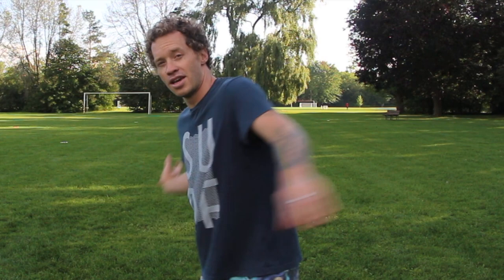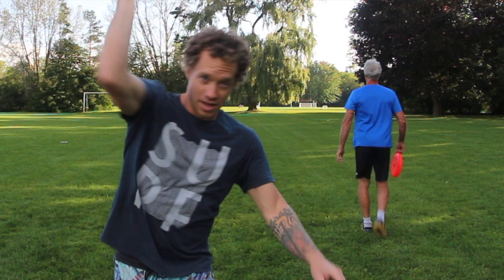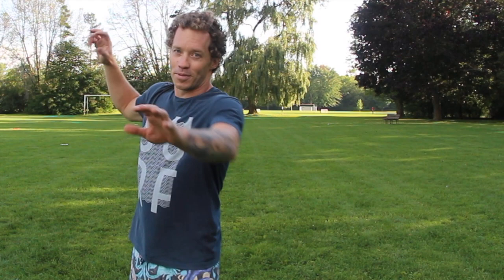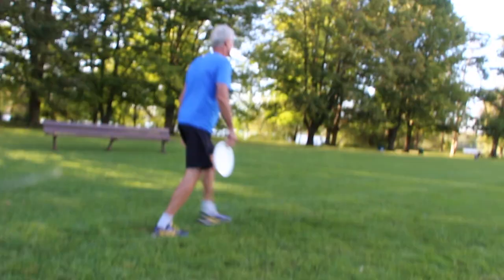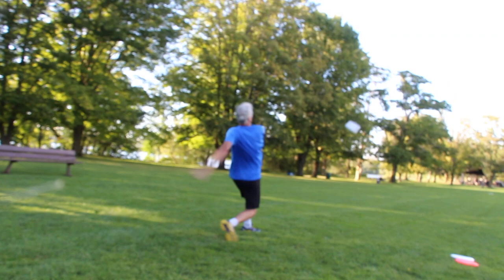What I just told Derek is on his initial follow throughs, I was seeing him come over like that, which in almost every other sport is awesome. You throw a football — snap, you turn over. You hit a volleyball — snap, thumb down. Throw a baseball — snap, wrist down. Frisbee forehand, you throw — you want thumb down, external rotation.